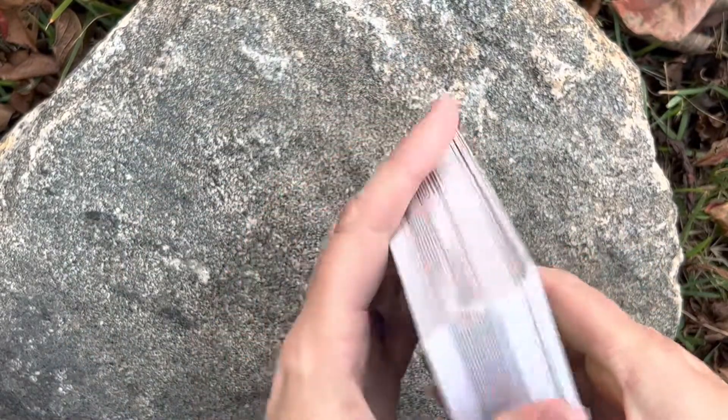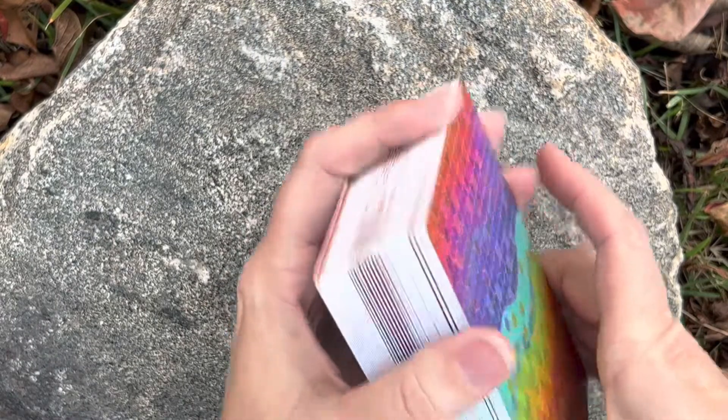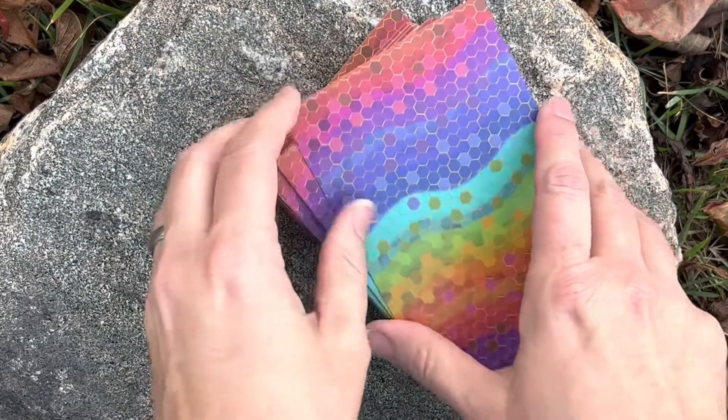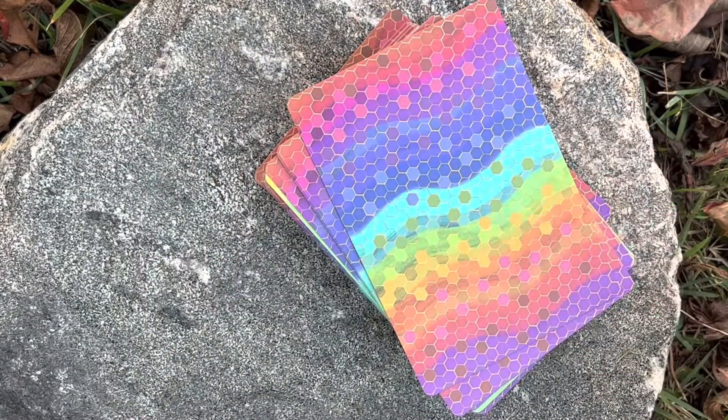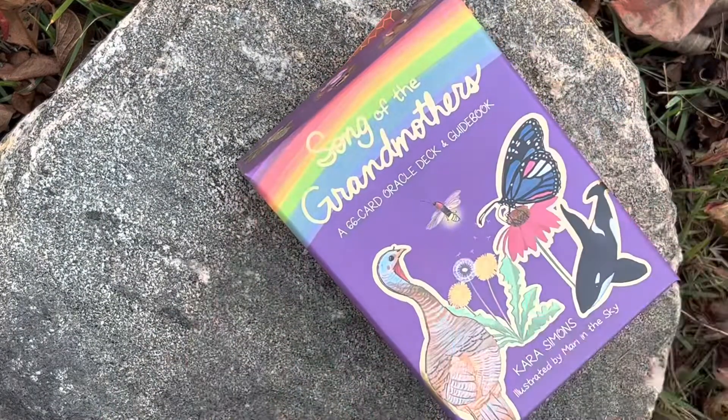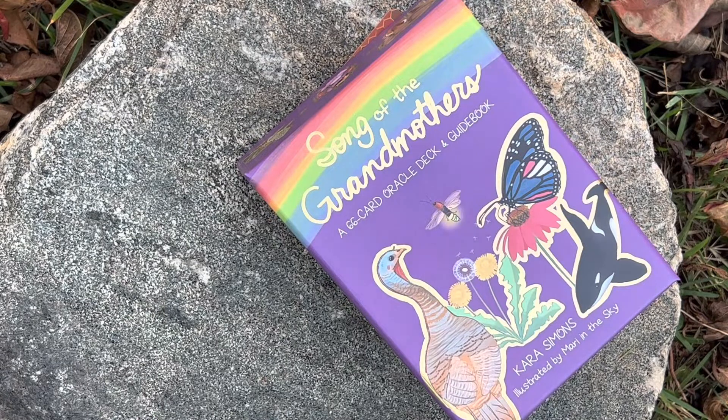If you're interested in that deck, check it out. This one just came in this week. I got mine from Kickstarter but I'm sure she's gonna have some up on her shop. Song of the Grandmothers by Kara Simons and illustrated by Mari in the Sky. Anyway, take care guys — until next time, bye!